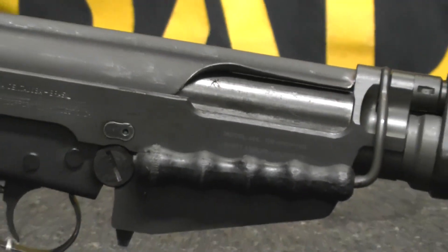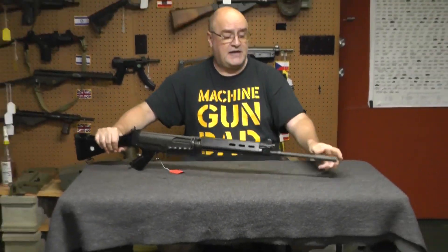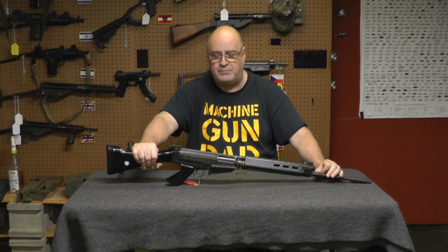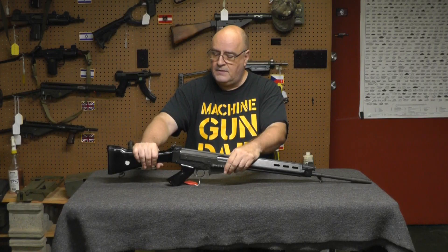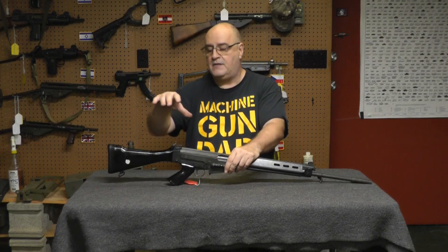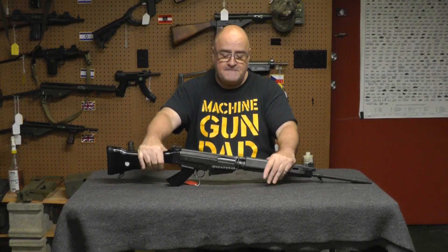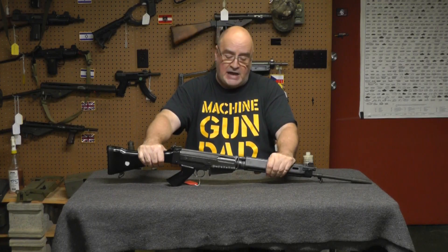So you're on GunBroker, you're on whatever site, or at a gun show and a guy's got a FAL and he wants typical FAL money, but he may want less because it has this instead of the actual FAL flash hider. Look for that M444. If that M444 is there, you're getting an IMBEL parts kit on an IMBEL semi-automatic receiver built by somebody who knows what he was doing. Assuming it wasn't beat to crap between now and 1992 or 1995-96 when these were built, you're getting a heck of an FAL in today's market. It's a good investment. I would highly recommend these.